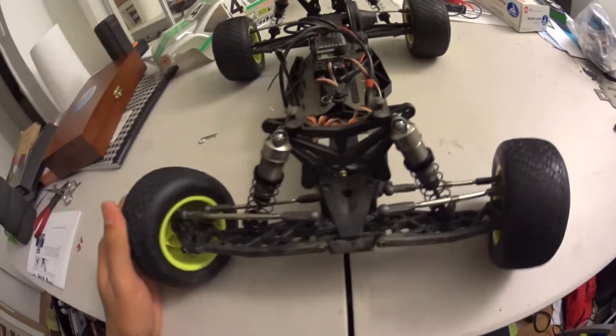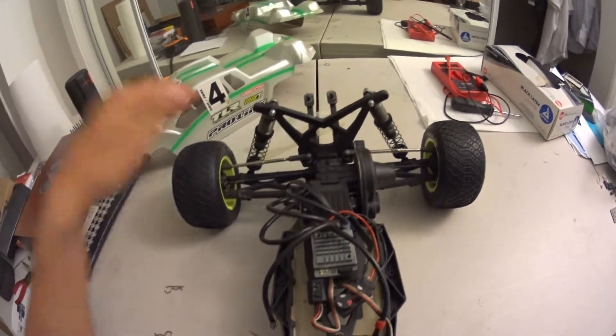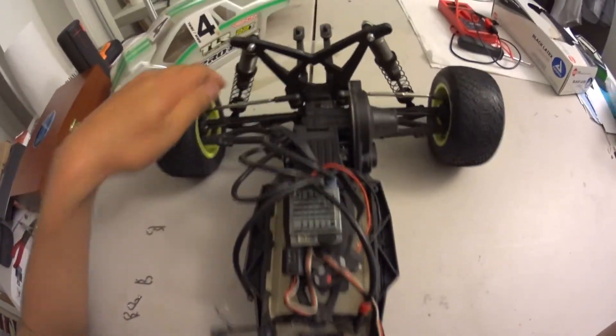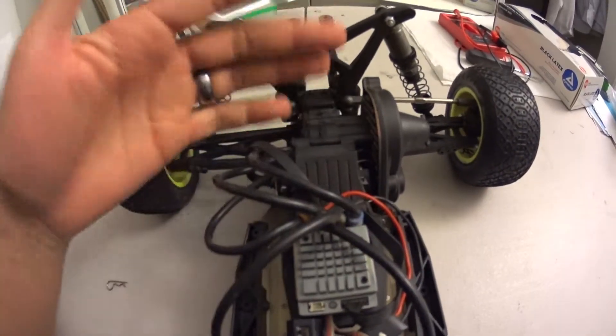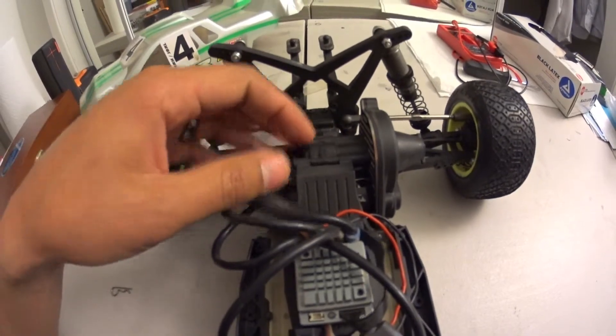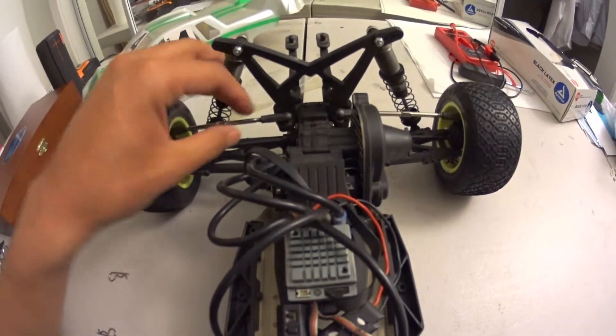I'm actually really happy with this truck. It's serving pretty well. Team Losi really did a good job of putting this kit together. You can see here that the motor is really centered — you don't have to buy any extra motor centering kit or anything like that. It's already centered for you. They really thought of everything with this kit.